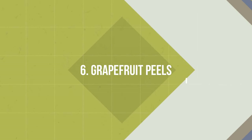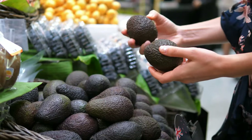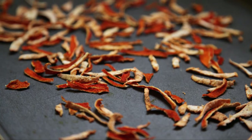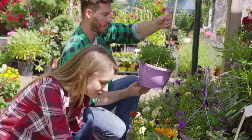Number 6: Grapefruit Peels. Grapefruit peels include potassium and phosphorus that are beneficial to plants in many ways, helping in fruit and flower production. Just break down the peels into smaller pieces and allow them to dry up naturally. Crush to make a powder and add a handful of it in the growing medium once a month for best results.